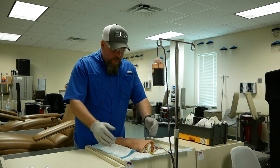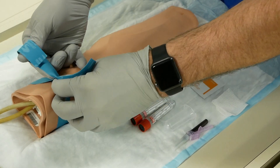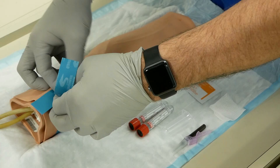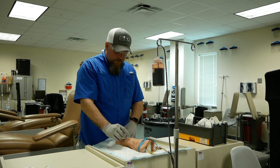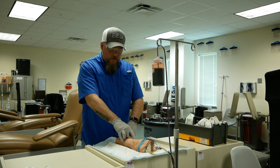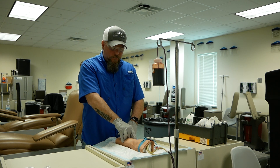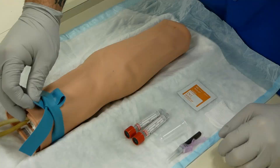We're going to apply our tourniquet two to four inches above the site and instruct our patient to make a fist. We're going to go ahead and palpate for our vein, ensuring that it's not rigid, cord-like, or rolling — it should actually rebound when you push on it and let go. Once you locate your vein, you're going to go ahead and release your tourniquet.